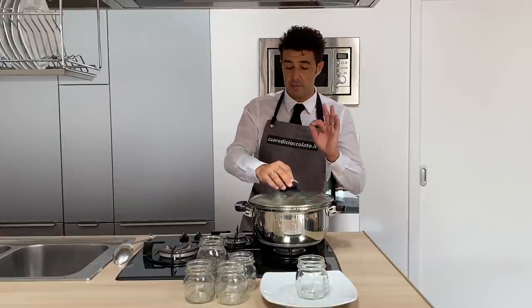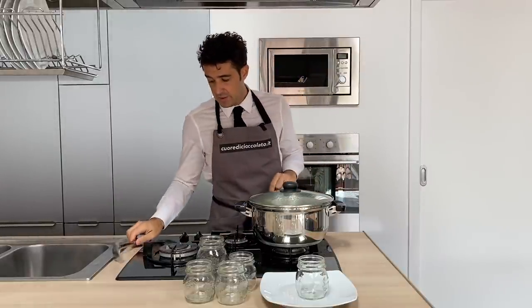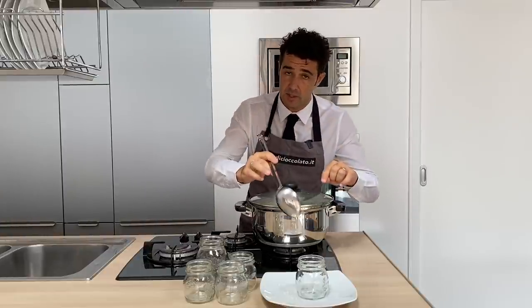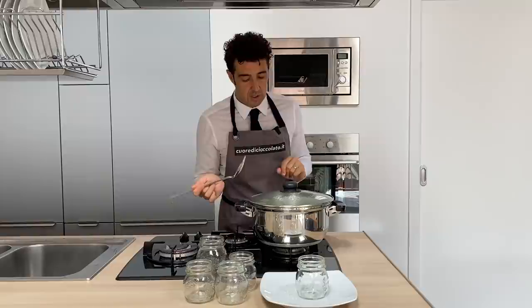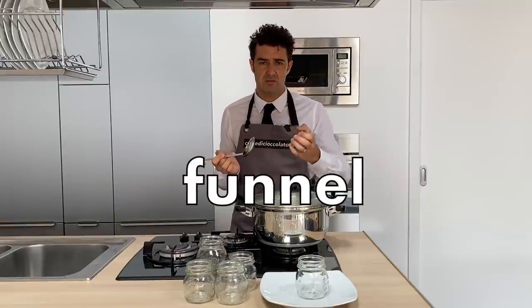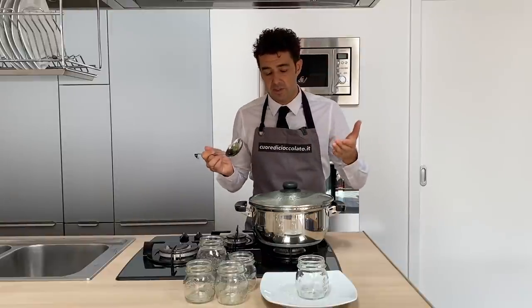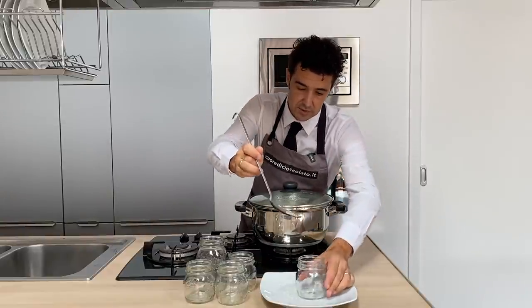After 10 minutes, we turn off the fire and with a spoon like this we put our zucchini inside the jar. Please be careful because they are very hot. If you have a strainer that is big, it's much easier. If not, you take the spoon, take the zucchini, and put them inside like this.